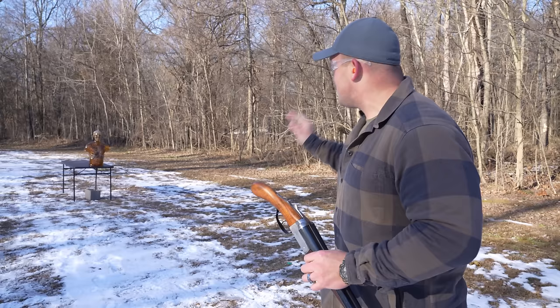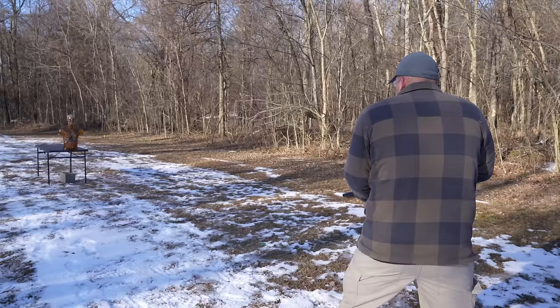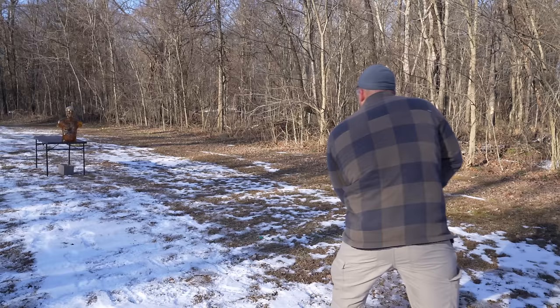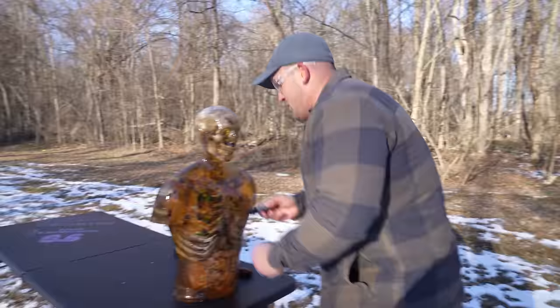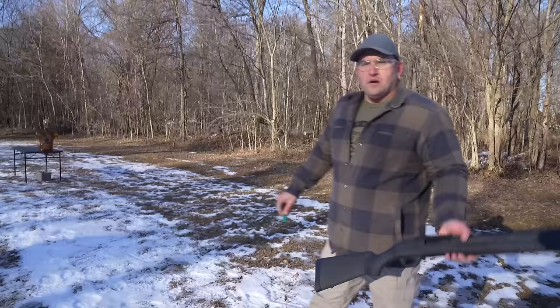We've scooted up to 10 yards — these sawed-off shotguns should perform a little better. Starting with the 12 gauge sawed-off, loaded with double-ought buck. Despite pulling my shot to the left, we still proved at 10 yards we have a tighter group than at 20 yards with the 12 gauge sawed-off. Five pellets hit — that's a pretty good little group.